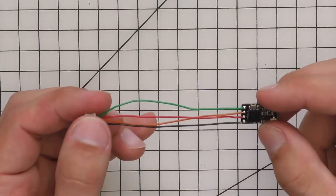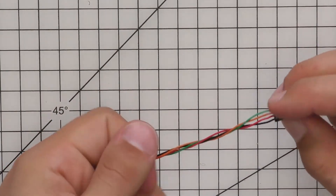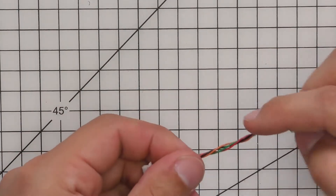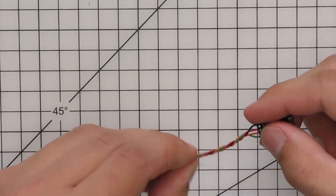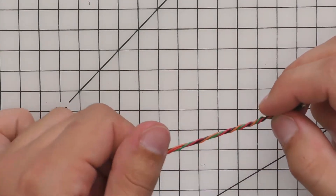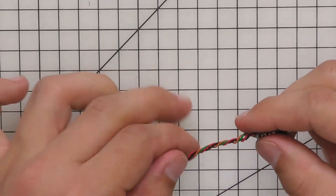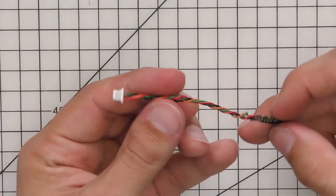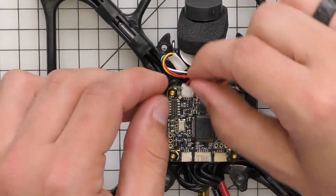What I like to do is twist the wire so it gives it a little more strength and also makes everything look neater and keeps it tidy. Okay, that looks pretty good. Now we've got our Oblivion and we can go ahead and plug the harness in.